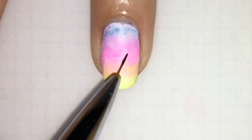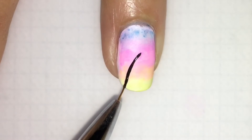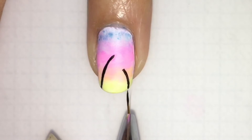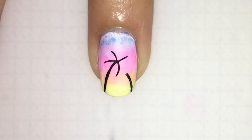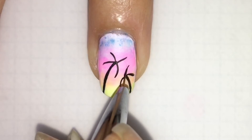Just matte top coat it. Now let's do our palm trees. Everybody works different — some people do the leaves first, some do it this way. I like to work this way. You always find the way that works best for you. So just do your leaves on both sides, using a really thin brush.